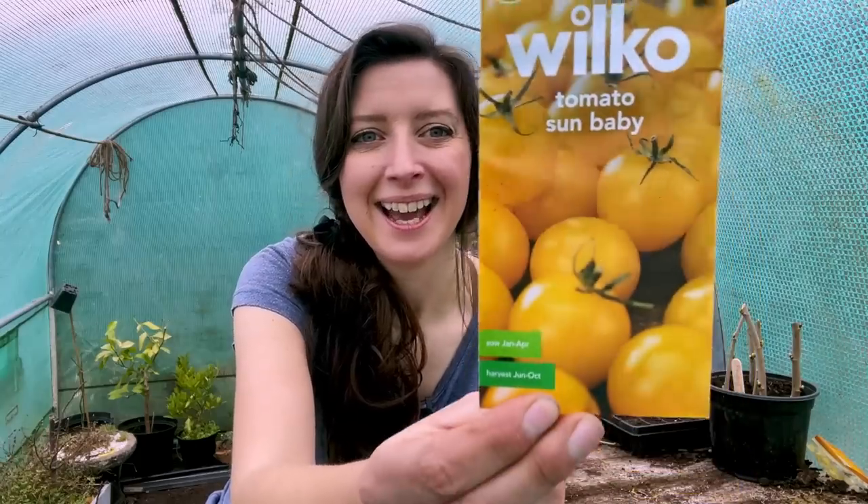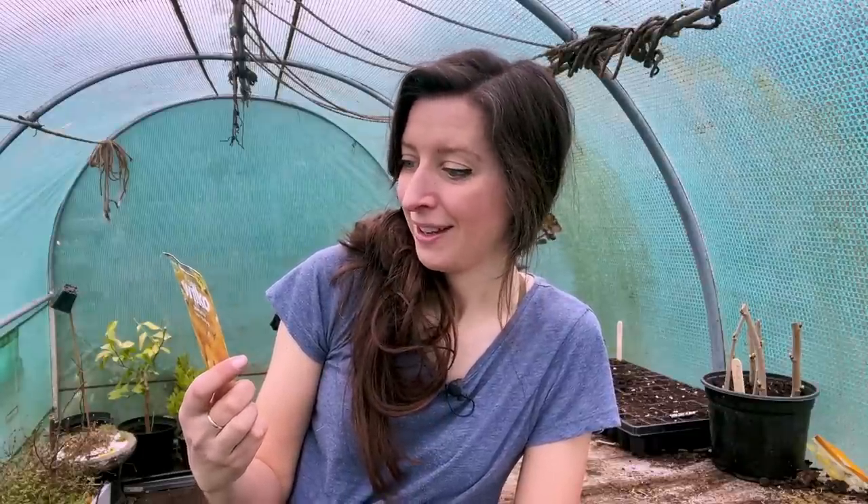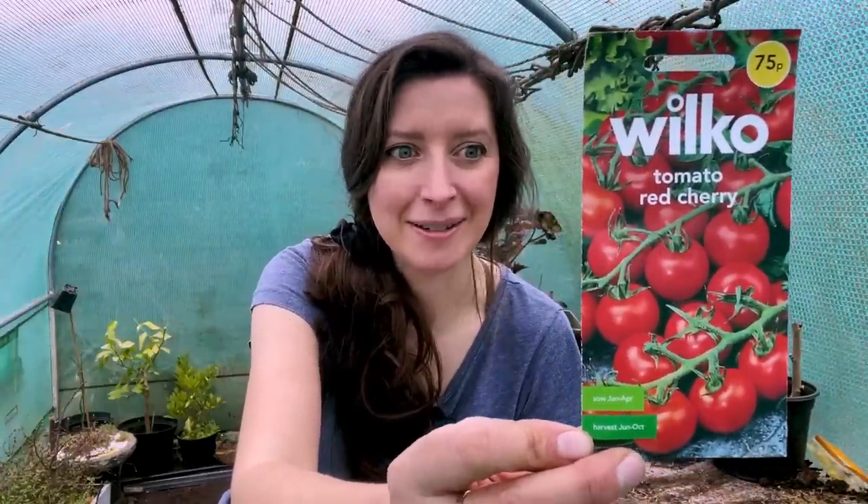The next one is called Sun Baby, which is a nice yellowy variety. I'm hoping it's similar to Sun Gold — a popular orange-yellow variety that's super sweet, though it is an F1 so you have to buy seeds every year as saved seeds won't be true to type. Sun Baby should be quite sweet; it says it develops around 50 fruits per truss, which is quite impressive. Then my last tomato is just called Tomato Red Cherry — I'm keeping it simple this year, no fancy varieties.